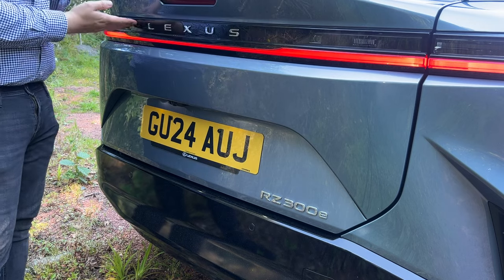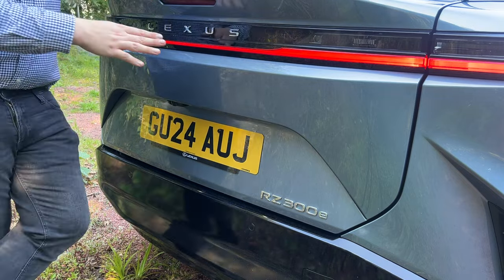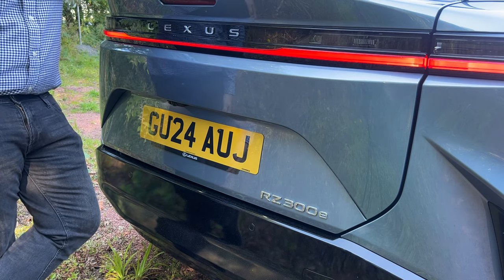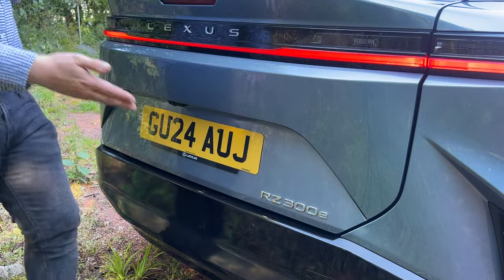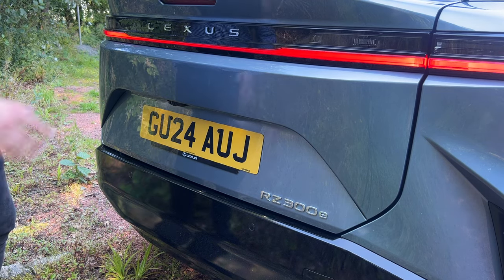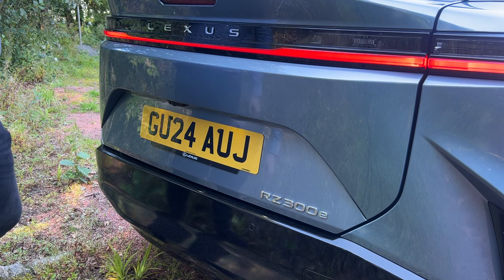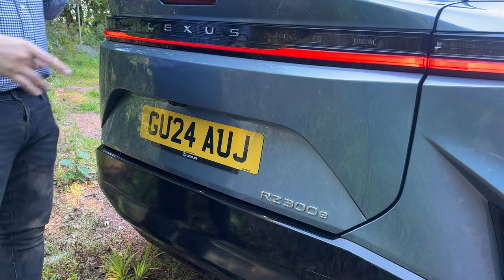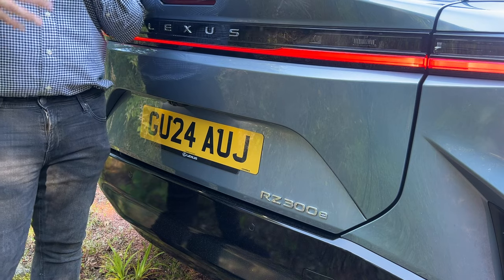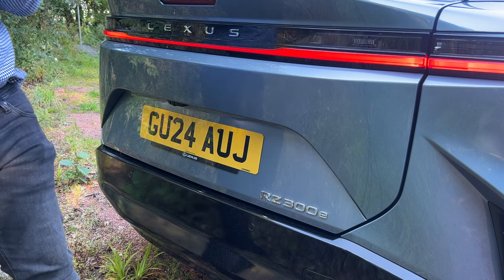On the rear, the Lexus badge has been replaced with 'Lexus' spelled out across the back — apparently because some markets didn't recognise what the L badge meant, similar to other brands like Tesla. The 300E badging is the main visual difference from the 450E. The taillights are a thin bar design that crosses and extends to the sides — a nice design touch. There's no rear wiper; the airflow is designed to clear the glass. This car shares its platform with the Toyota BZ4X and Subaru Solterra, though it's a little wider and more premium.